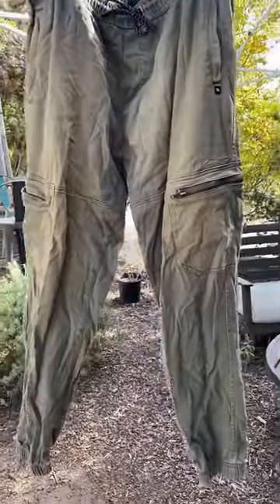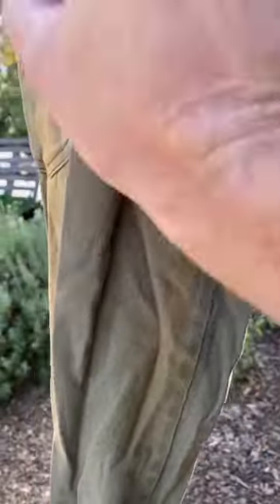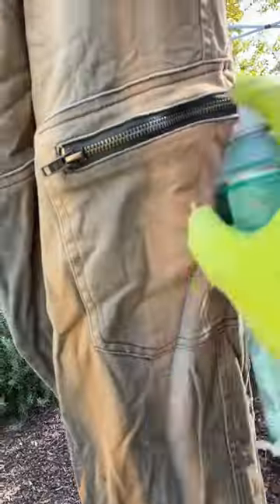Step one, spray bleach. Step two, spray some white spray paint, along with some gold spray paint and some black spray paint in lines around the front of the pants.